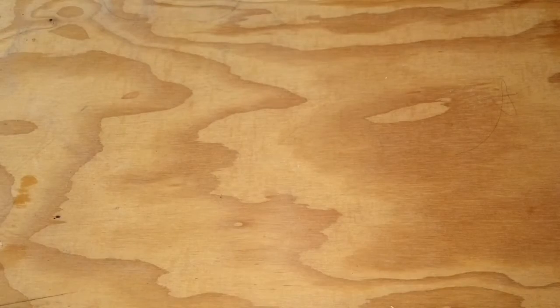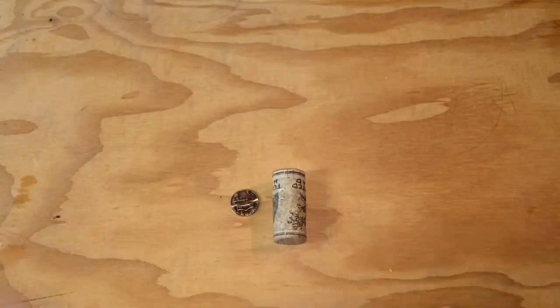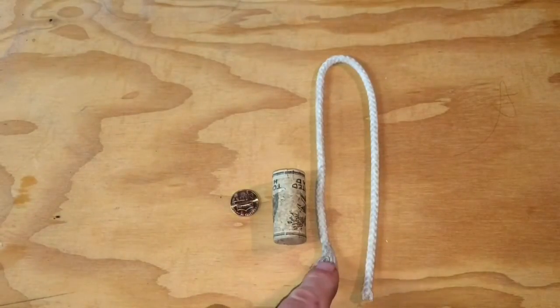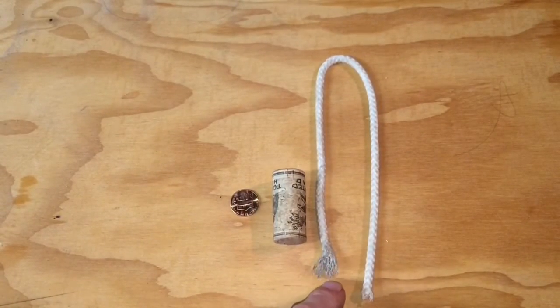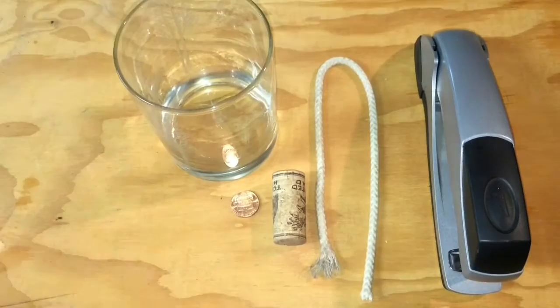Here are all of the supplies you need: a penny, a wine cork, a length of quarter inch cotton rope. Make sure that it doesn't have a synthetic core, because that will melt and stink. You need cotton rope, a stapler, and of course whatever jar or cup that you're going to use to make this in. I'll be using the glass that another candle came in.